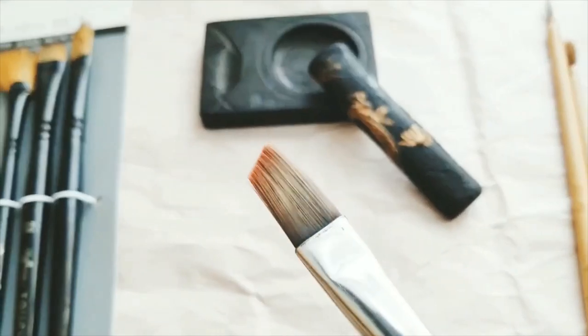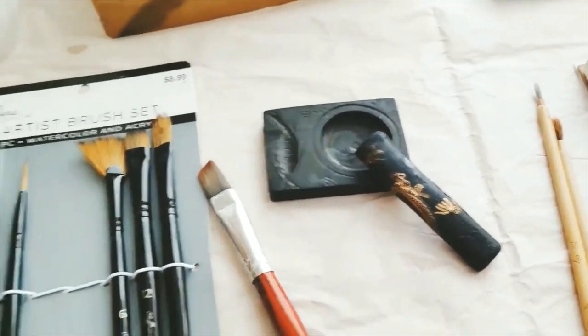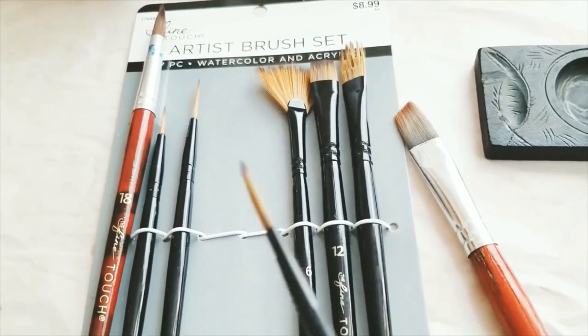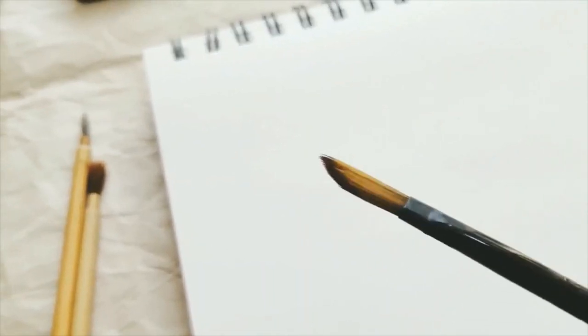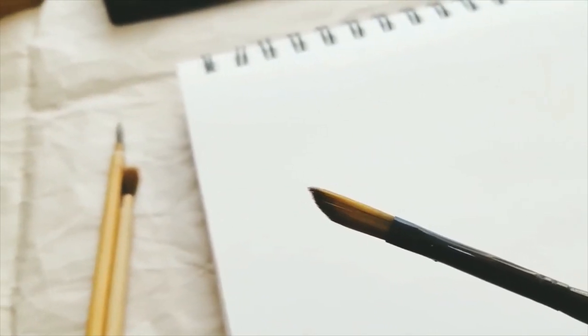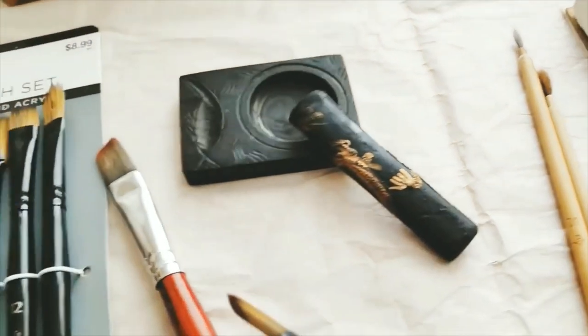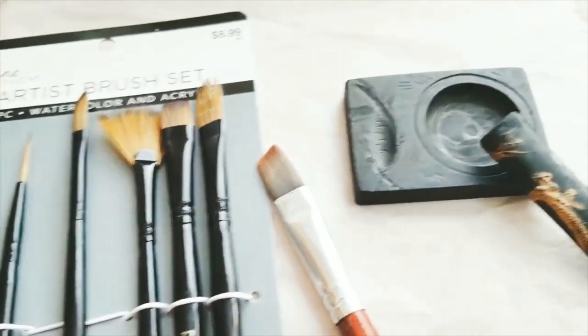This is one of my favorite brushes — it's called the angle brush. This size, size 6, is the best one I like — 45 degrees. So one brush is functioning as two when you use both sides, so I'm going to use this a lot today. I really like it. This looks like it's the set of these brushes.